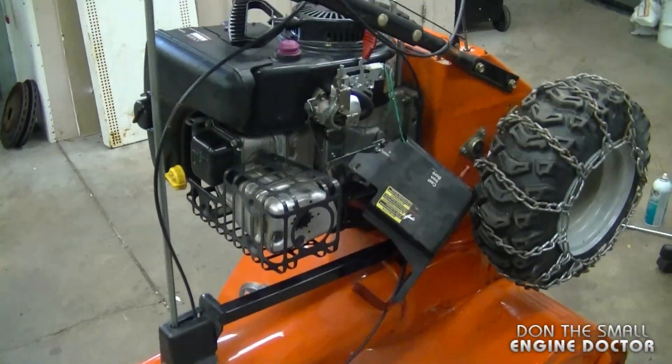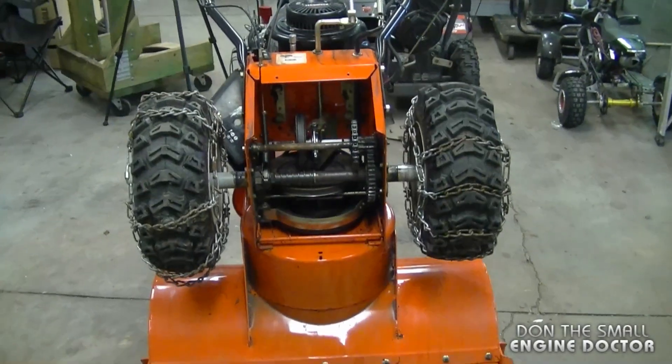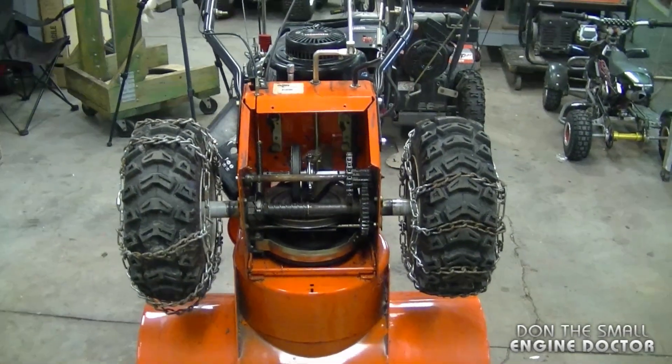The snowblower is a few years old because it still has a Tecumseh engine on it. Here's the snowblower — I've been greasing the insides of it, so I just thought I'd show you guys what it looks like inside the transmission.